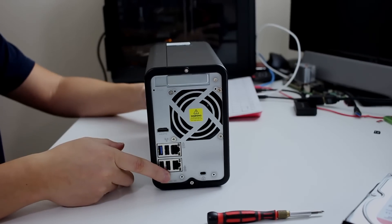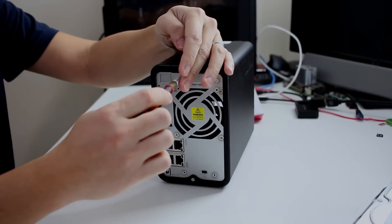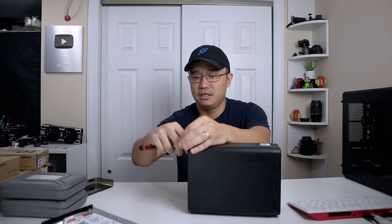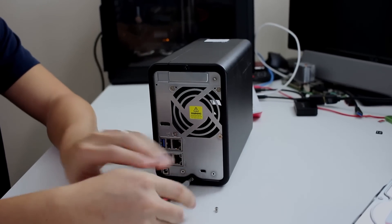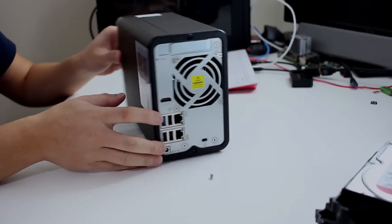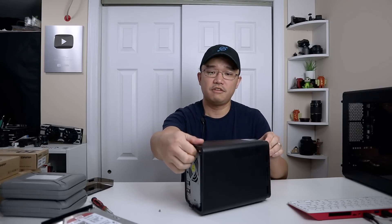Once that's done, there are two screws in the back that I'm going to take out, and the case will just slide back. Two little screws here and another screw here — and once we have those out, we just slide it back and the cover comes off.